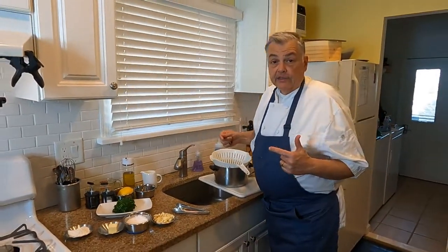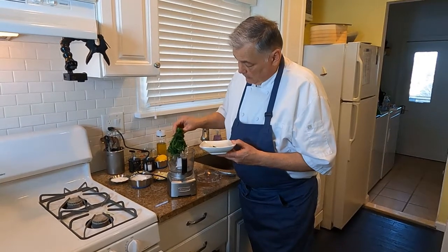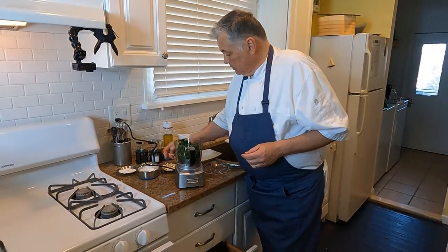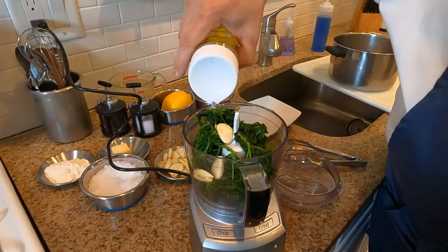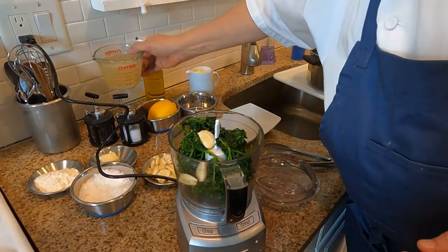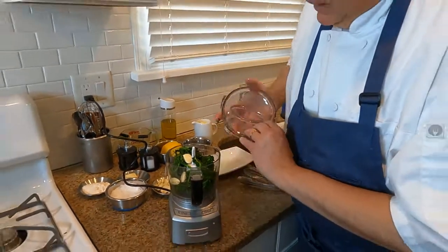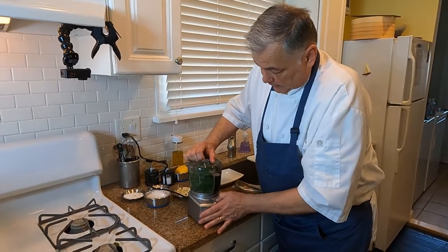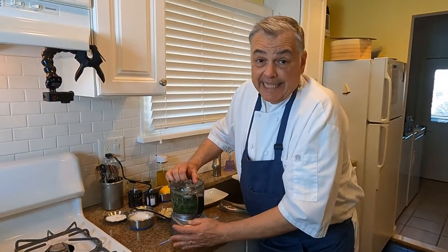Now what we're going to do is take our blanched watercress and put it in a small food processor. Along with that, we're going to put three cloves of garlic right on top, a little bit of olive oil, and just a little bit of fish stock so that it can pulse nicely and puree up completely. We're going to grind and pulse it back and forth, and what you're trying to do here is completely get it to puree.